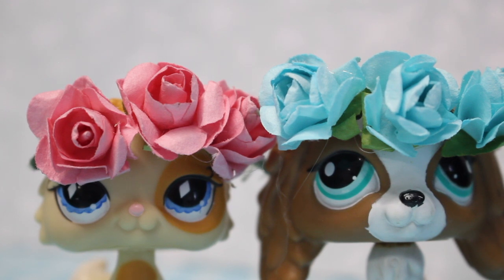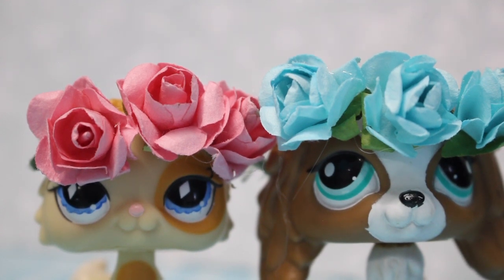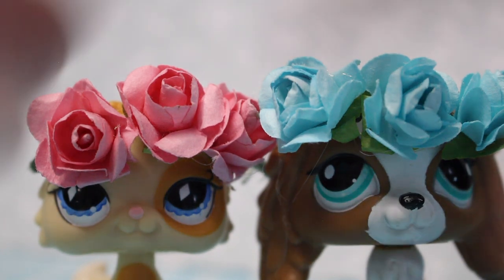If you have tried one of my DIYs, send me a picture on Instagram at soothinglps or on Twitter at lilylps0, or just tell me you did the DIY in the comments. I hope this video helps you, and if you have any more ideas of things you'd like me to teach you how to make, comment down below and I will make that video. Bye guys!